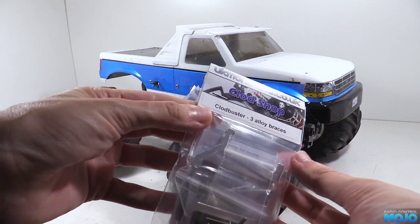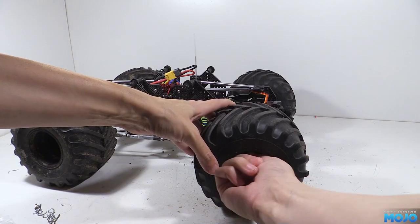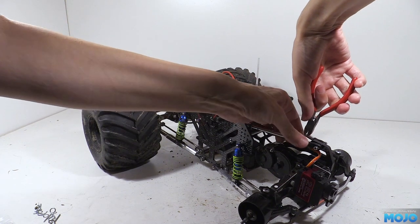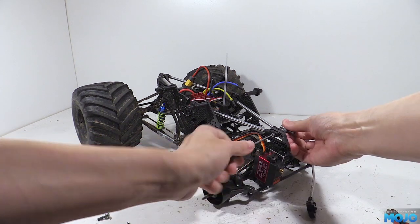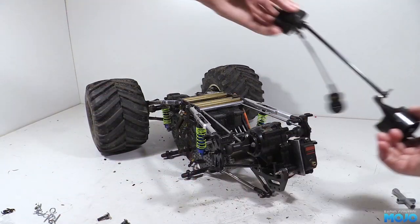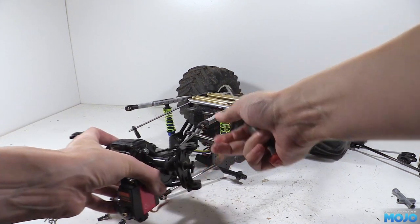We're going to remove the front axle from the chassis, and because there's no driveline it really is very easy to do. First the wheels need to come off, disconnect the steering servo and the motor wires, clip the zip ties to free up the servo cable, remove the kingpins on the top of the axle, remove the servo saver, undo the nut for the top links and remove them from the mount, flip the chassis over and remove the bottom kingpins and take away the knuckles, undo the two long screws that attach the lower links and put the rod ends for the anti-roll bars somewhere safe and that should be the axle free from the chassis.